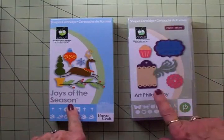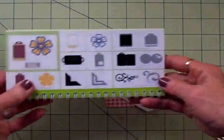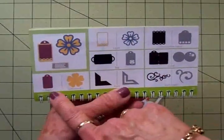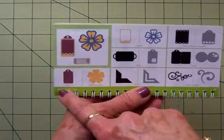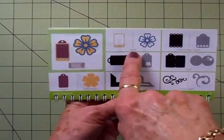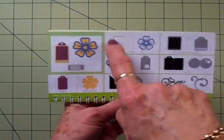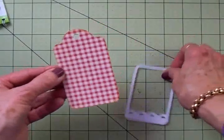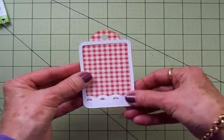Today we're going to use Joys of the Season and Art Philosophy. For the first tag in this series we'll be using the Art Philosophy cartridge and cut the tag on page 50 — this is called tag number three. I cut it at four inches and then came up to layer and cut this little frame also at four inches out of white. The tag is this cute little red and white gingham, and I'm going to take my two-way glue pen and adhere these together.